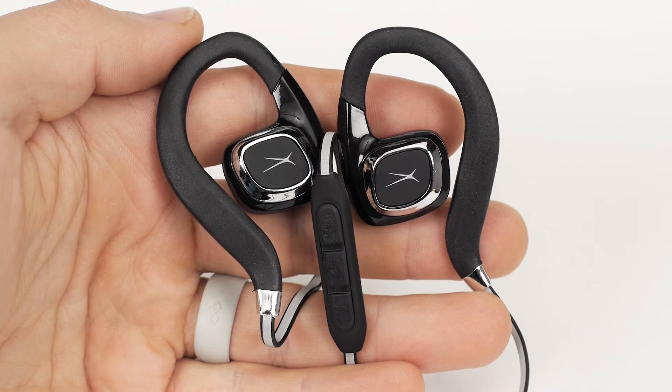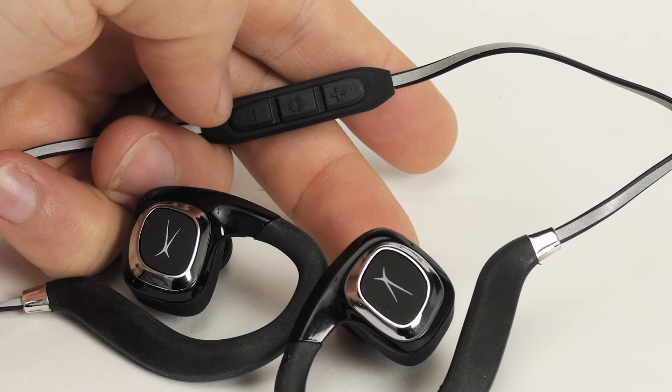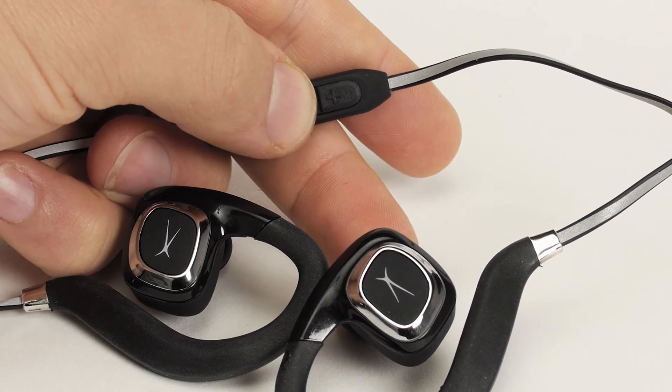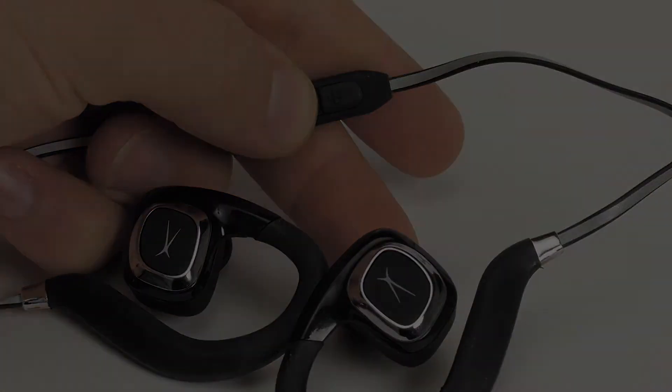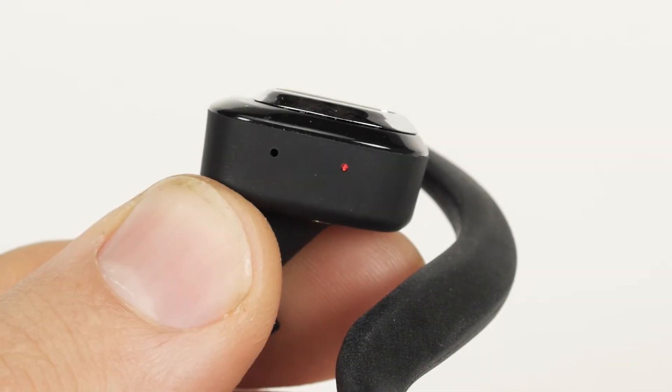To power on your device, press and hold the power button located on the control panel for approximately 5 seconds. You will hear 'Powering on. Welcome to Altec Lansing.' Once powered on, your earphones will automatically go into Bluetooth pairing mode.